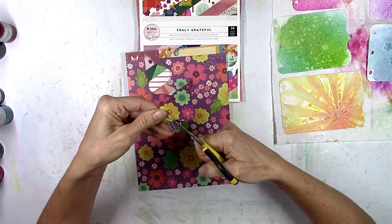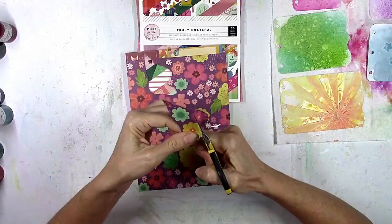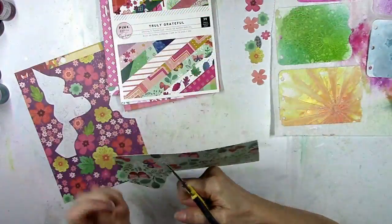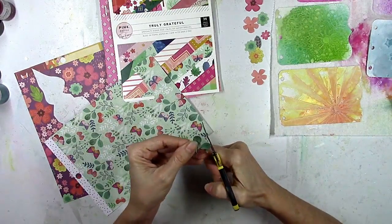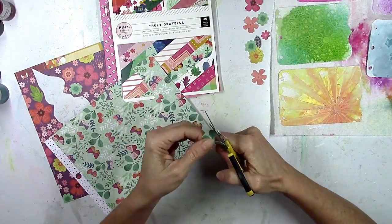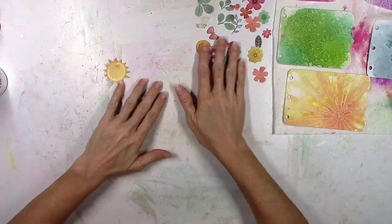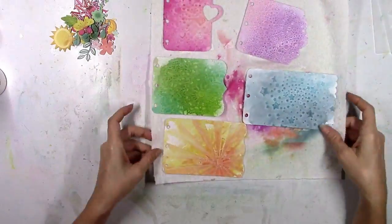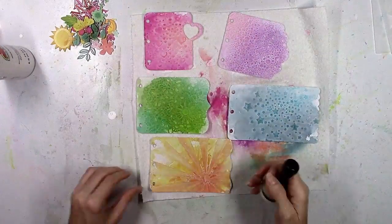I'm going to take some time to fussy cut out some of these flowers while my mini album pages are drying. They're yellow, pink, mint green, darker pink, lighter pink, orange — perfect. There's also a page with really fun leaves that look very tropical, and they're perfect. Because this mini album — I haven't even told you — it's from our recent trip to the Bahamas! So there's going to be lots of blue water and beachy photos, and flowers, leaves, and sunshines are all perfect for that.